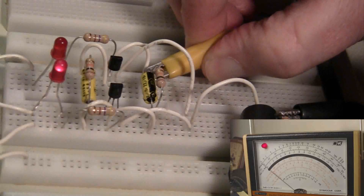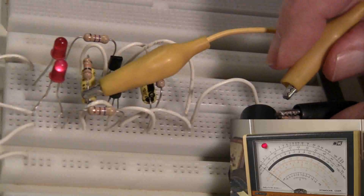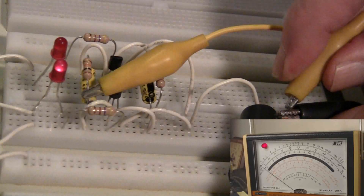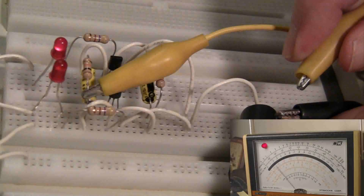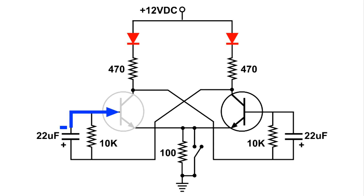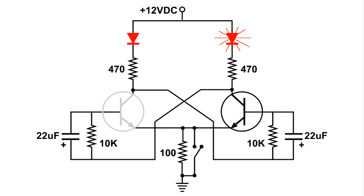Now I'm going to move the meter to the base of the left transistor and trigger that flip-flop. When I release it, we'll get that negative pulse again. Now with the left transistor turned off, the right transistor can see that positive voltage — it goes through the 10k resistor to the base of the right transistor, turning it on. And now we are back where we started.